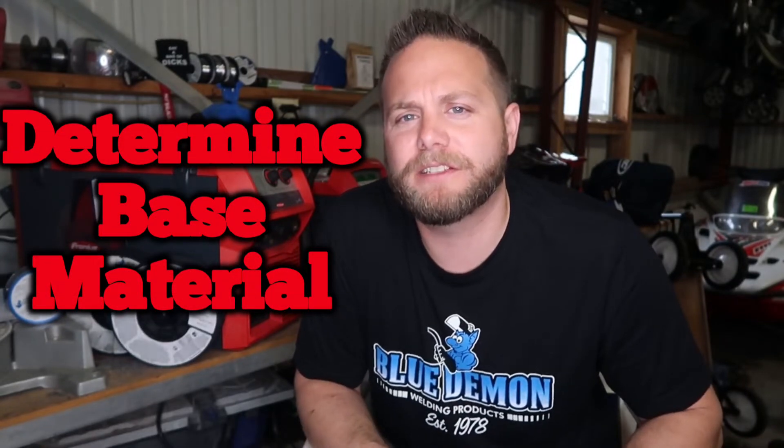Stainless steel — there's so many things you can get into, but I want to keep it simple and below 15 minutes so you stay entertained. Number one: determine that base material. There's so many types of stainless base materials, and if you don't know what you're welding on, don't even start the project. There are four basic types of stainless. First is austenitic stainless, which is typically a 300-series base material — the most common being 304.